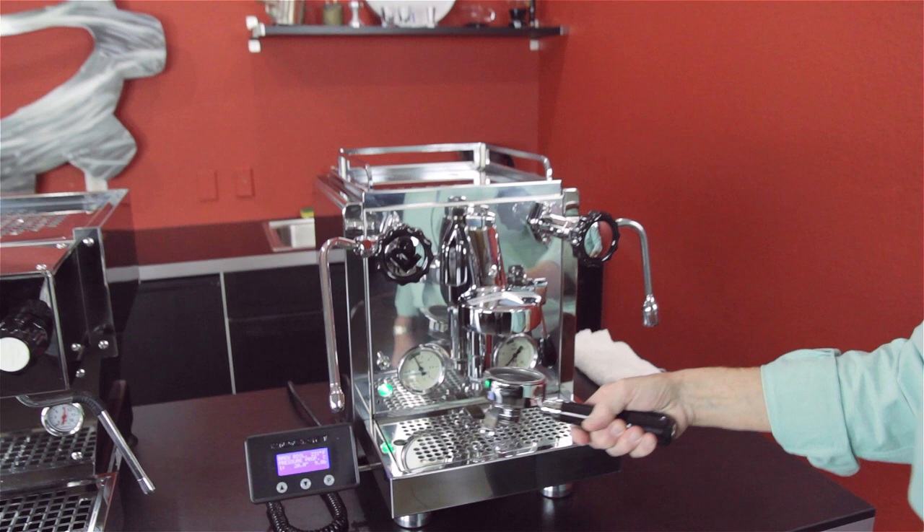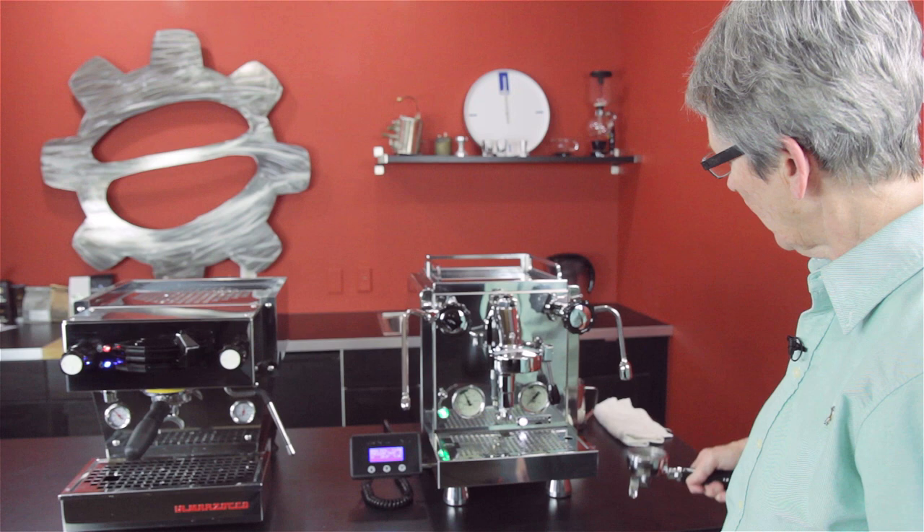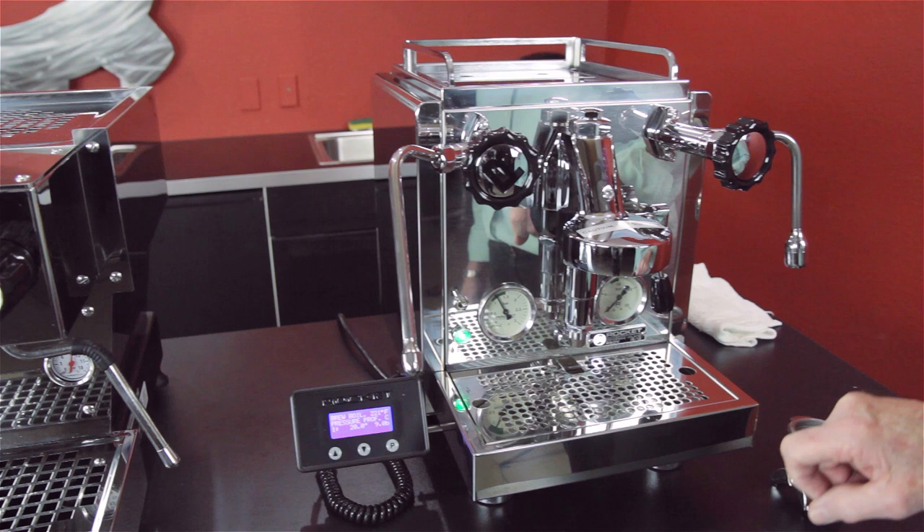Each one of these machines comes with two portafilters — single and double spouts — so you don't have to mess around taking spouts off. You just pick up what you need. Two manometers as well.